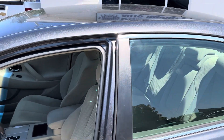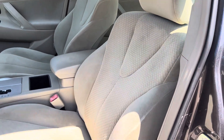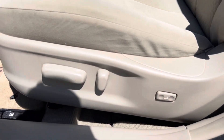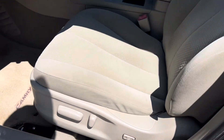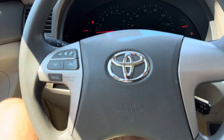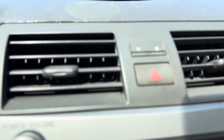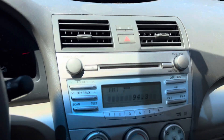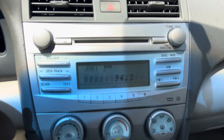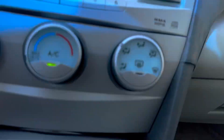So as always, let's go ahead and take a look on the inside starting on the driver's side. We do have nice tan cloth seats. The driver's side is power adjusted. AC blows hard and cold as you can tell. You do have your stereo system radio here, and you do have an aux down there as well.